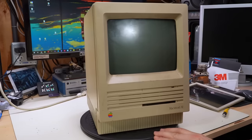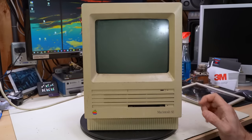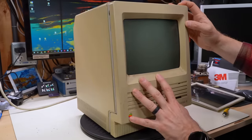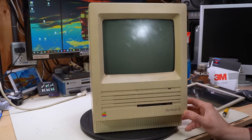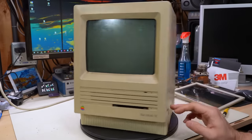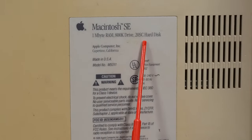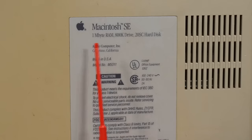I'm going to focus on the Mac SE for this episode. Looking at it on the turntable, this version does not have the high density floppy drive — it would say HDFD on the bottom if it did. It's in really dirty shape but doesn't look too far gone. The back label shows this was a one megabyte machine with a single 800K drive and a 20 megabyte hard drive. Some SEs were sold with four megs of RAM or dual internal disk drives.